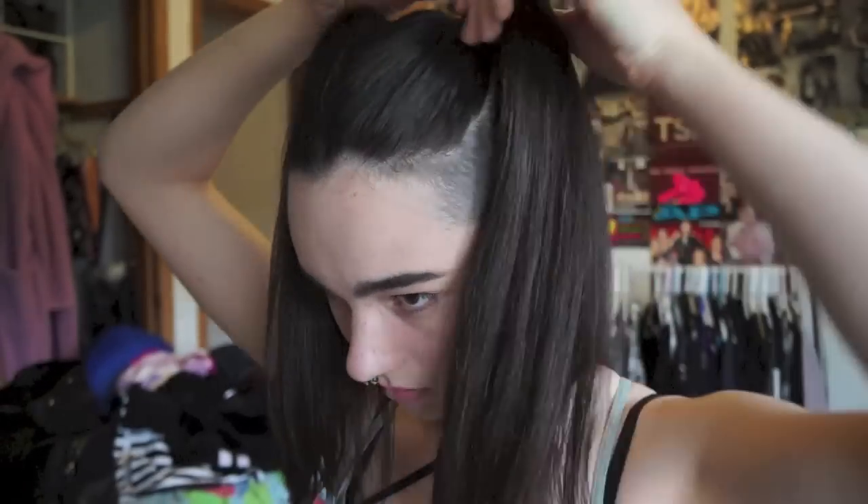After that I use powder — this is ELF's High Definition Translucent Powder. I like it just because it kind of mattes everything down and it feels comfy. I do it after my eyebrows just to give the BB cream time to dry and get into my skin. Now that all the face stuff is done, time to move on to the eyes.